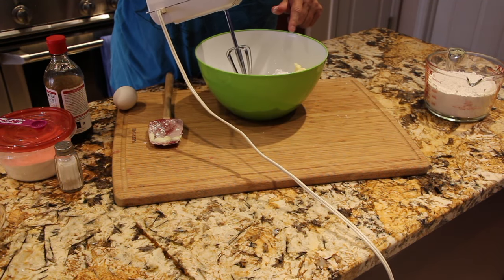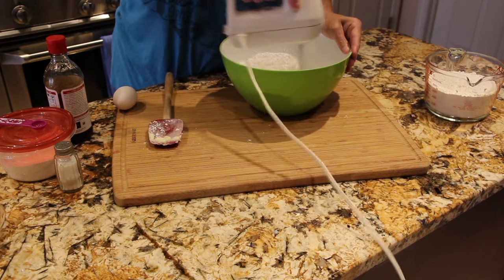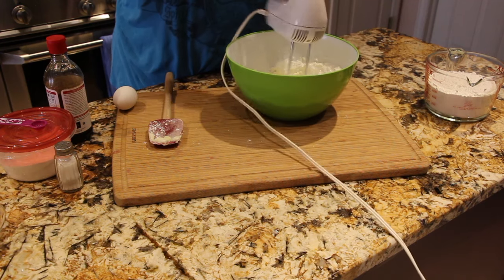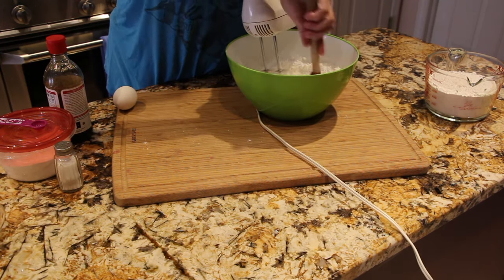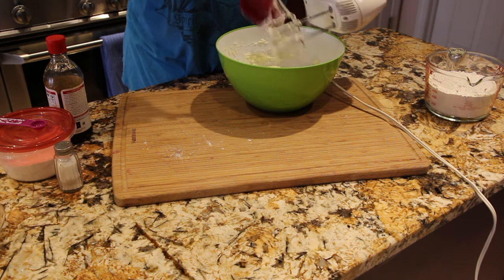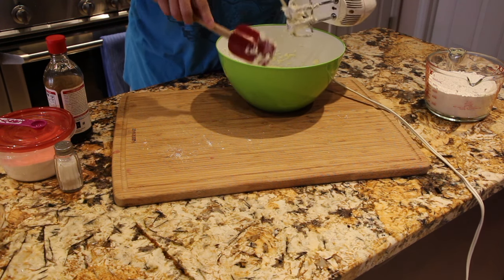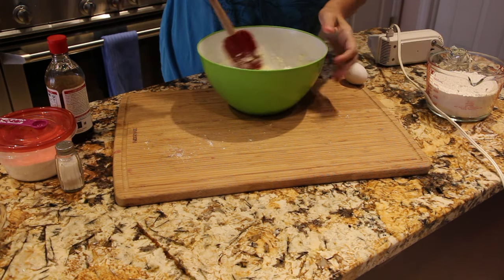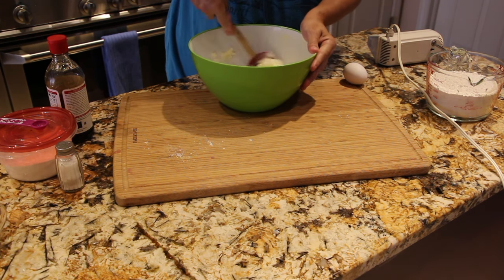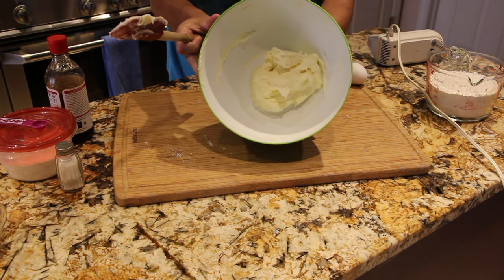Now I'll mix my confectionery sugar and butter until it's well combined. I'll clean off the mixers and scrape the bowl to make sure everything's mixed good. That's what you're looking for.